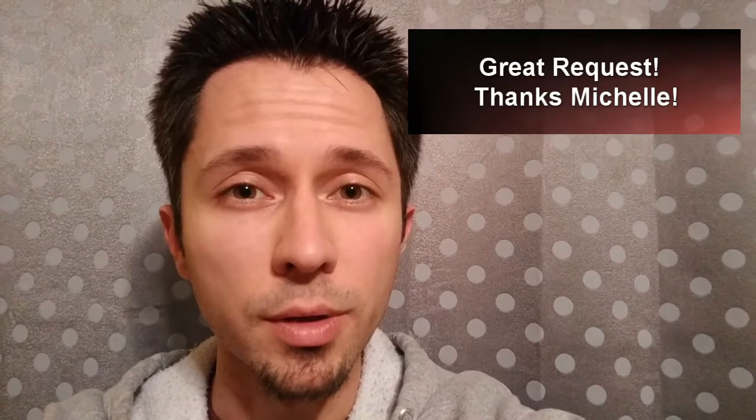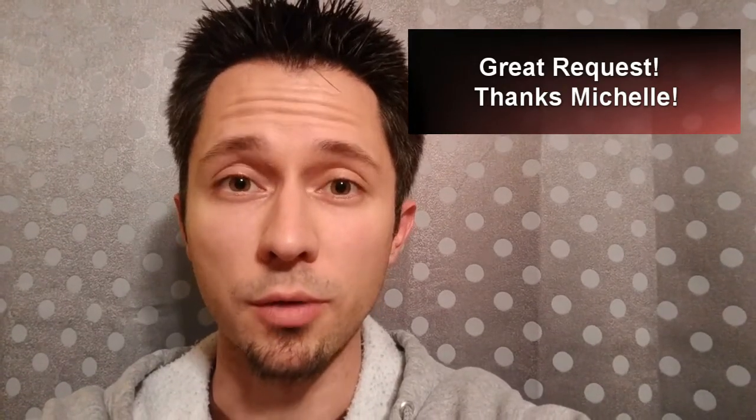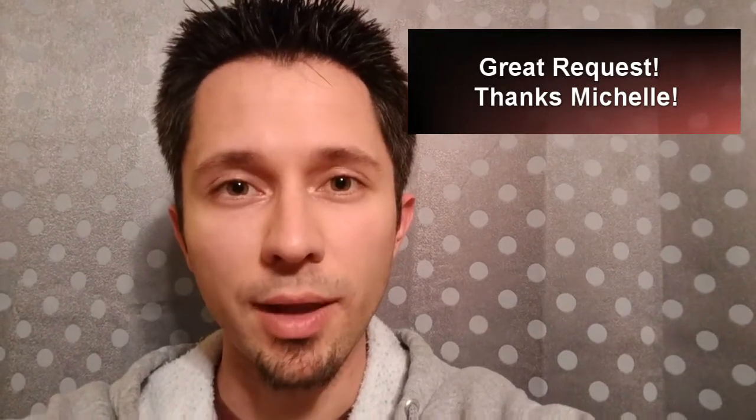Hey everybody, got something a little bit different today. I had a viewer question about something I said a lot in the accordion video regarding the circle of fifths — what that was — so I'm gonna dive down that rabbit hole today. Hopefully quickly, because it's not a quick topic to address. It's pretty significant. But first we have an accordion update, and for that we turn to Morning Mike.